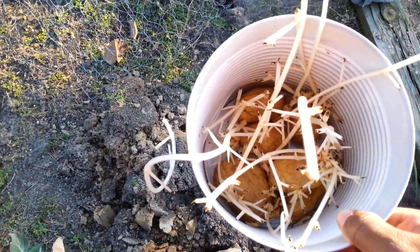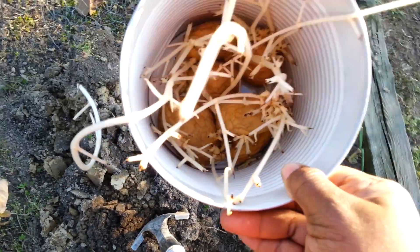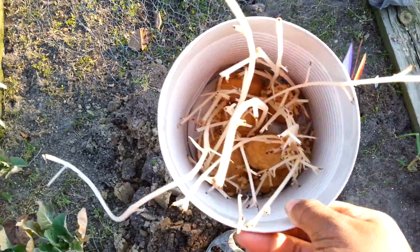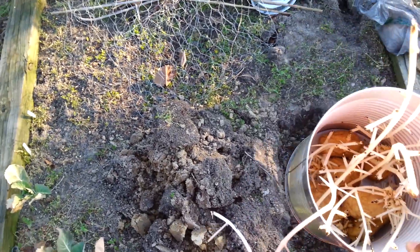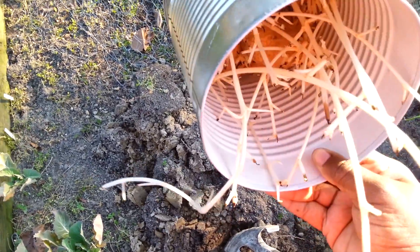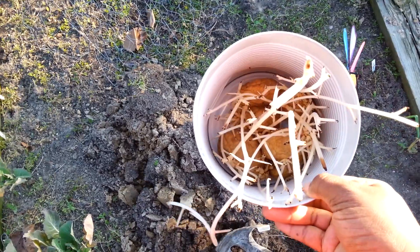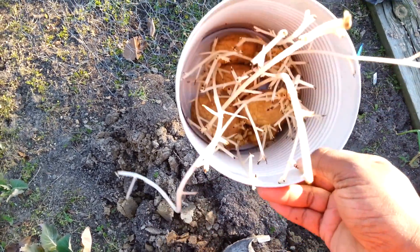I got all of this growth on them. I know really nothing about potatoes. I know that I am supposed to put them in the ground and they are supposed to grow more potatoes. So hopefully these will work. They are a little soft but I guess that is what they are supposed to do.